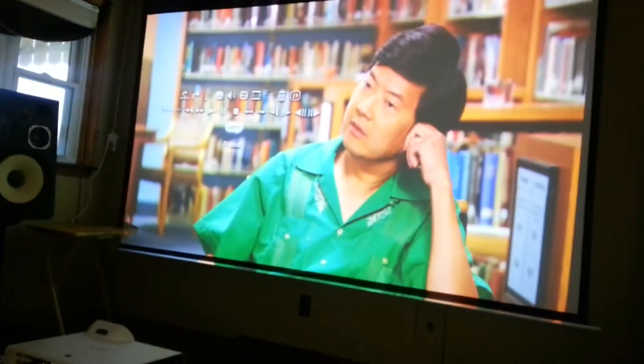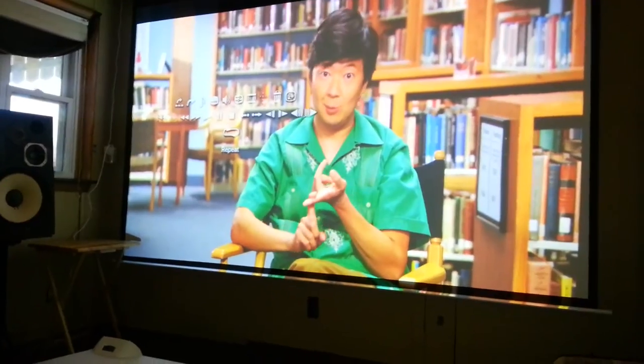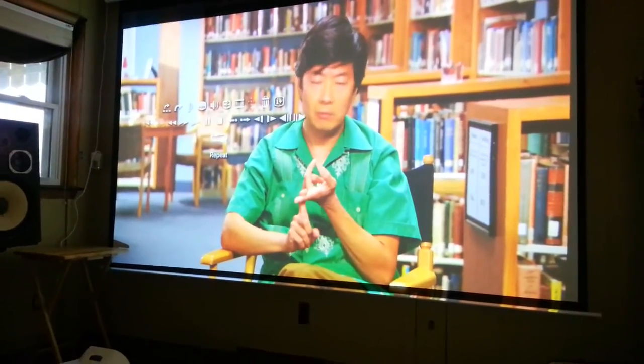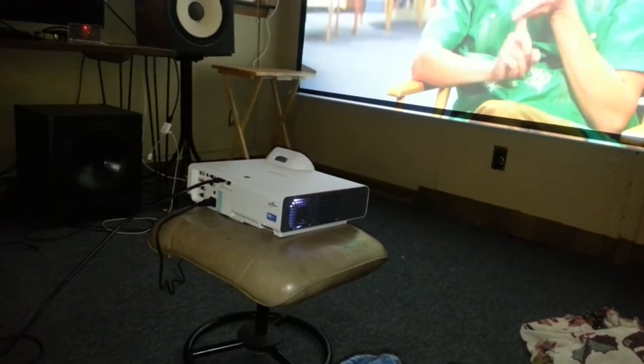Hello, this is Projector Dude. This is a video demo of the Sony VPL SW-235. This is in extreme economy mode, and it gets 10,000 hours out of the lamp.